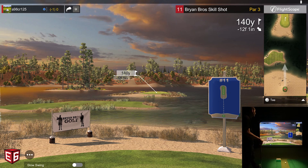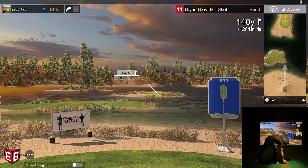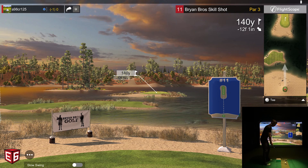Look at this next hole — holy moly, 140 yards, 12 feet downhill. Look at the size of that green — I mean, I'm going to hit a pitching wedge and just have to try to keep this thing as straight as possible. This is a tough shot. No wonder they call it the Skills Challenge.